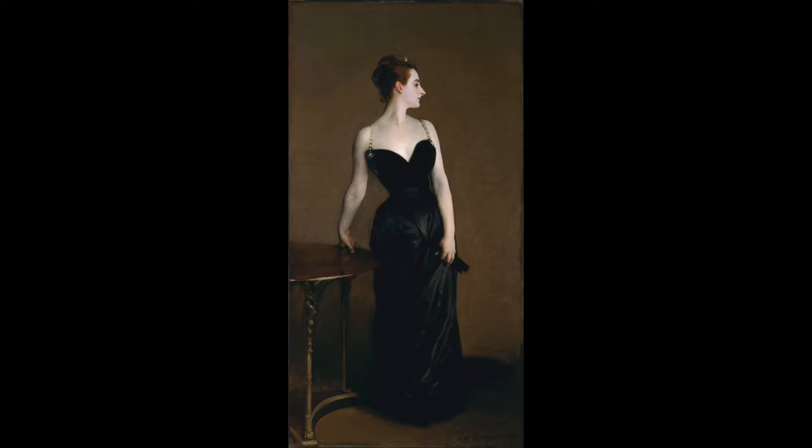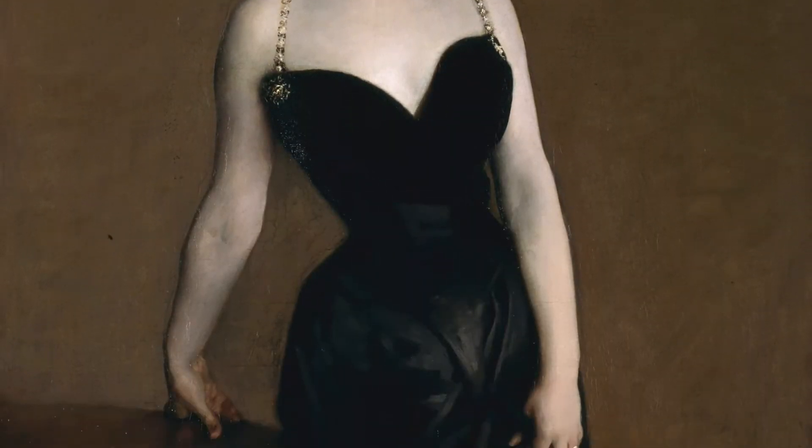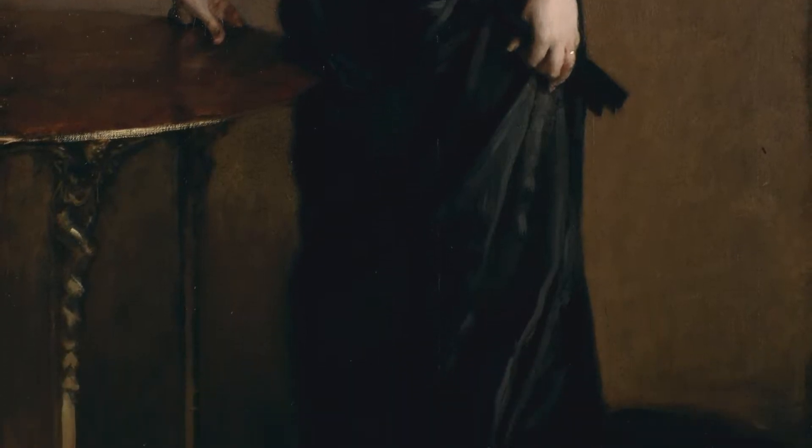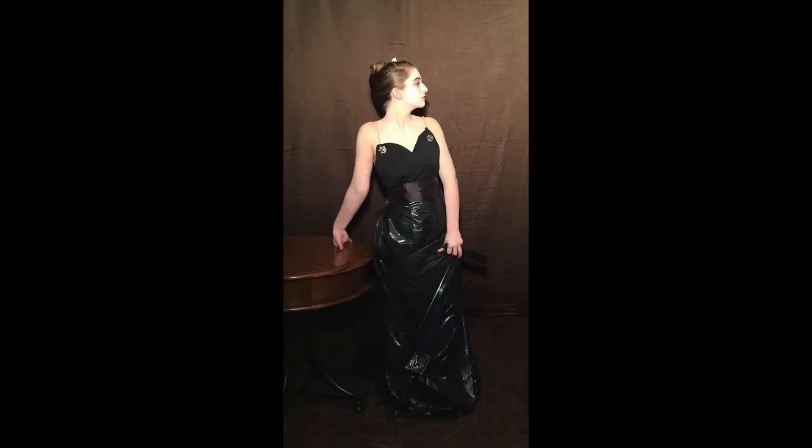Madame X was a fairly simple painting and Alexandra's build and complexion matched the painting's subject quite well. We knew that because of the similarity, the only major obstacle in recreating the painting would be finding the right props and lighting.